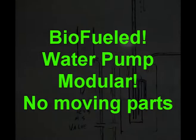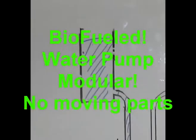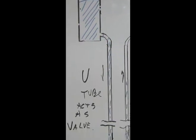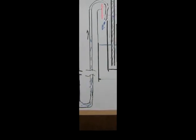This is a short video about my first biofueled water pump. It's modular, it's got no moving parts, and the water is pumped from a little tank. I use a U-tube instead of a valve because the U-tube is much more reliable than a valve for slow pumping. This is sometimes going to be slow.